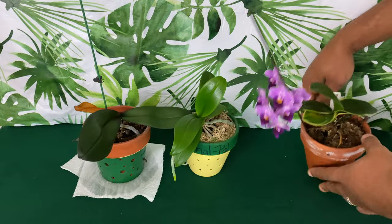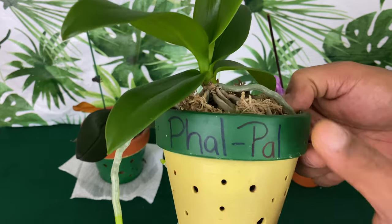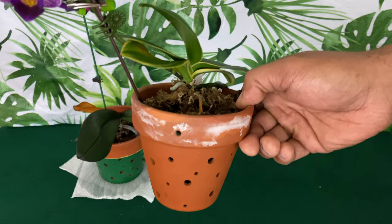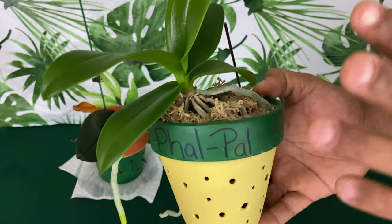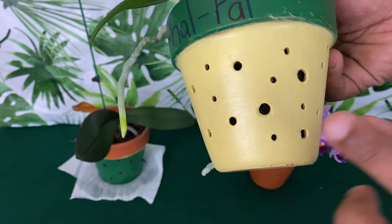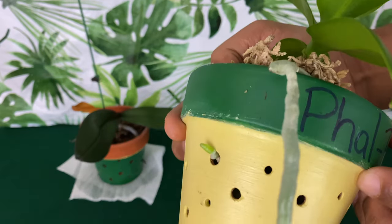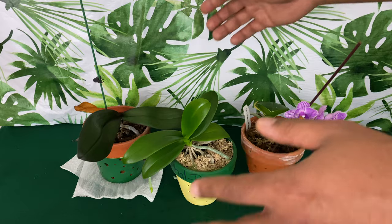This right here is my equestris phalaenopsis — also a species. These are also pots that I make, so if you would like a clay pot that is well ventilated and won't leave hard stains, email me at orchids4dummies@gmail.com. This baby is potted with orchid bark at the bottom with sphagnum moss on top. She has a new leaf growing and she is going to be a spring/summer bloomer.